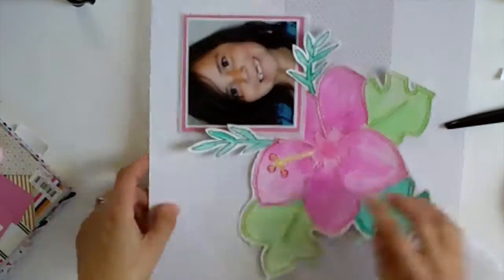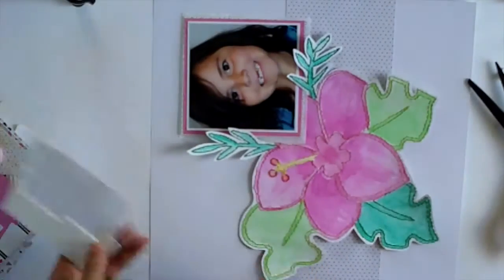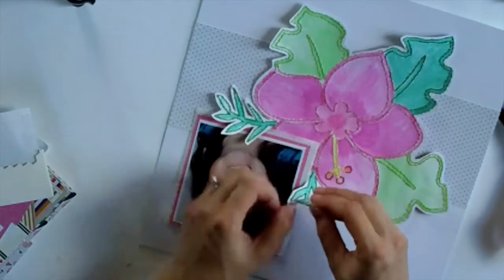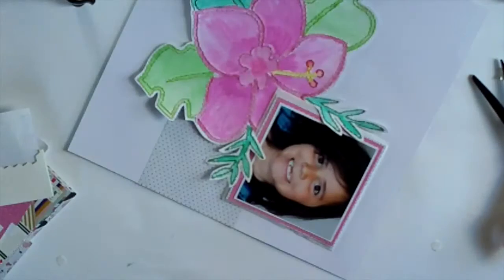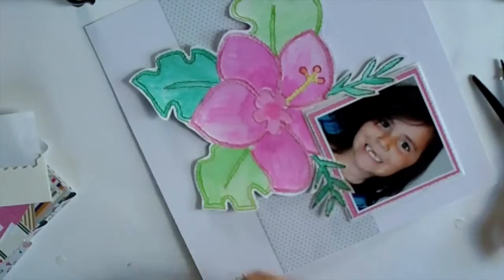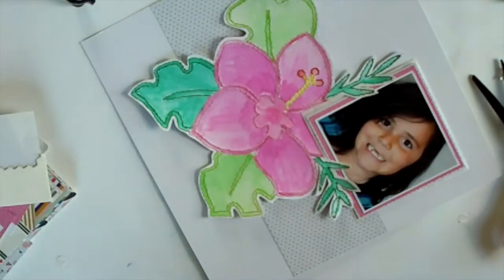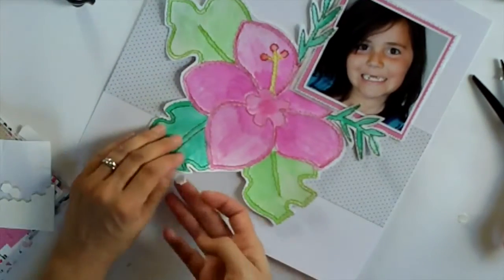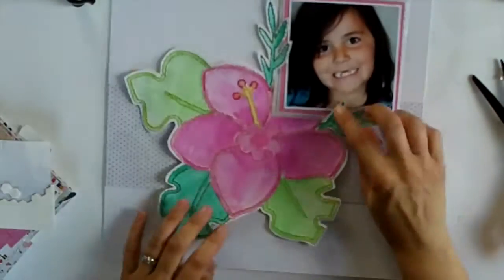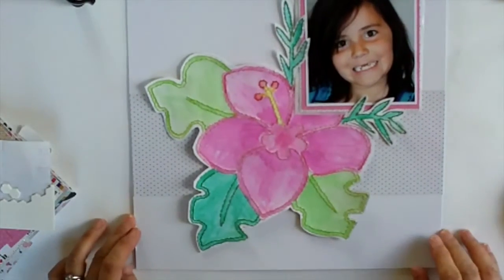I put my adhesive and double-sided tape around the petals and then used dimensionals to pop up the edges. The leaves were naturally popping up from being fussy cut and being painted, and I put a couple of dimensionals on the leaves which are also curling up. I really like the way that extra dimension looks.